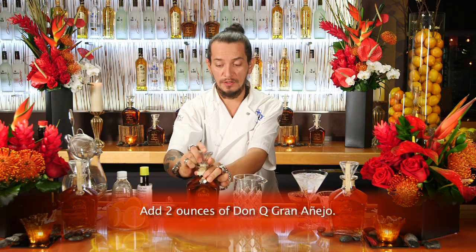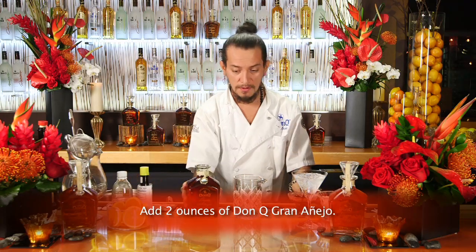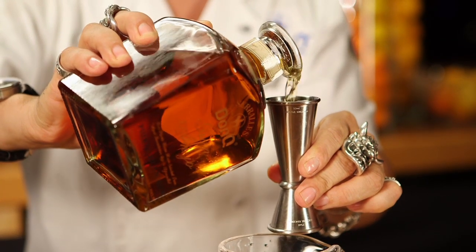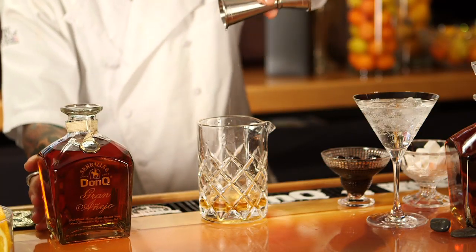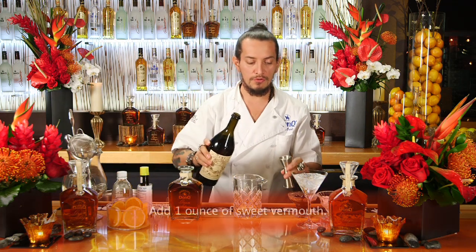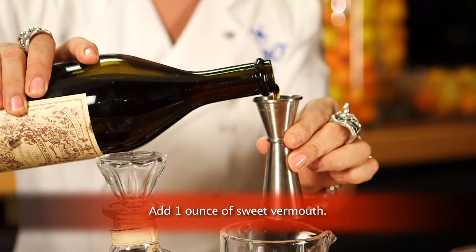Using a large mixing glass we're going to pour two ounces of the Don Q Gran Añejo in there, nice two ounces. We're also going to use sweet vermouth — any fine sweet vermouth of your choice will do. We'll use one ounce in our case of the Carpano.